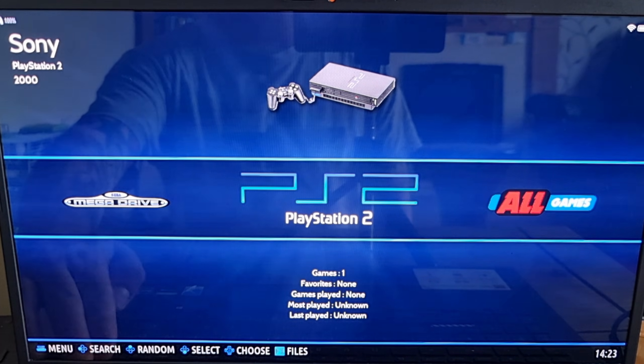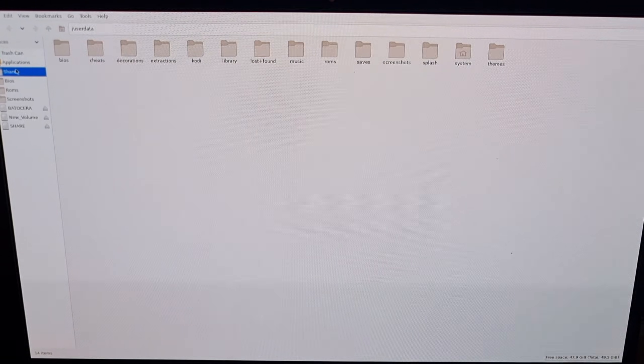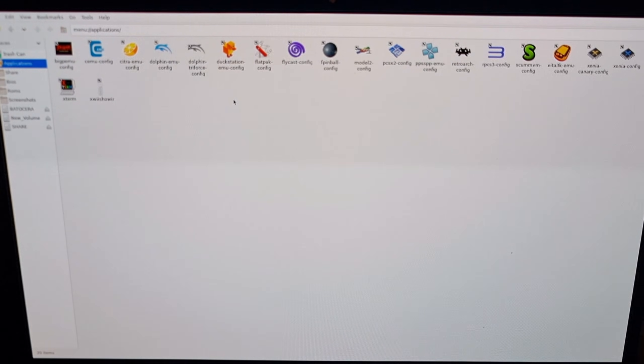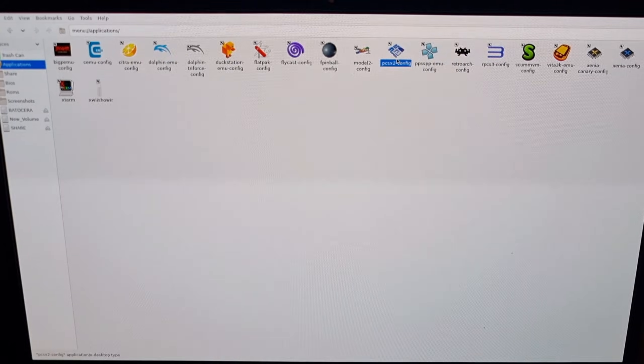Back out and press F1 to go back into the configuration screen. From here go to applications and here we have the PCSX2 configuration — double left-click on this one.